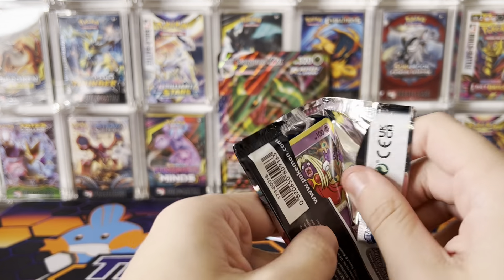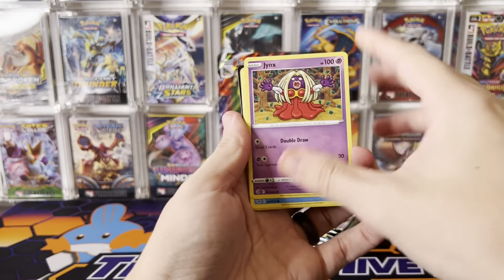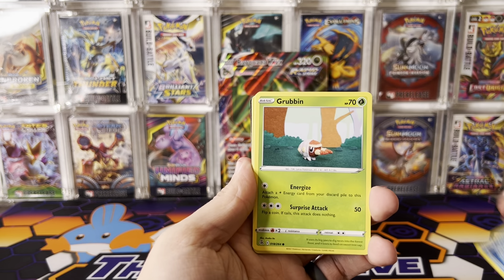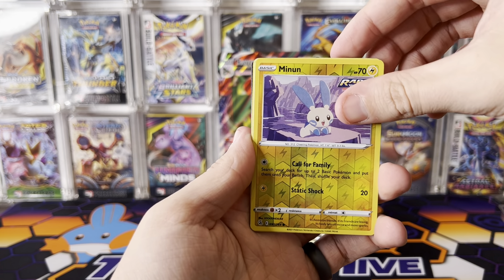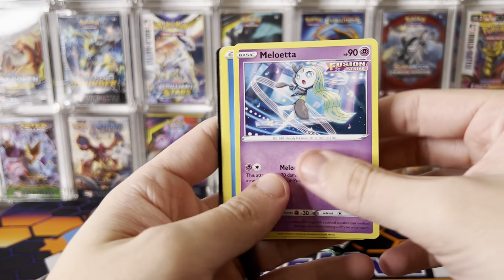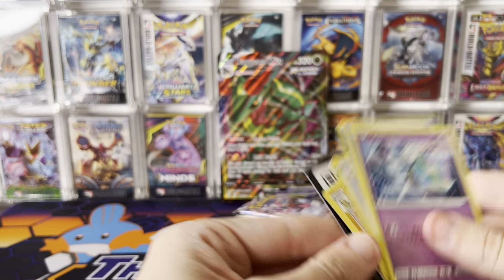We got Fusion Strike. I absolutely love the hits in Fusion Strike. Unfortunately they're a little bit hard to pull, and that's why some people are down on Fusion Strike, but I'm a big fan. We got Grubbin, Rotom, Smeargle, and Menin Reverse, and a Meloetta Non-Holo Rare.